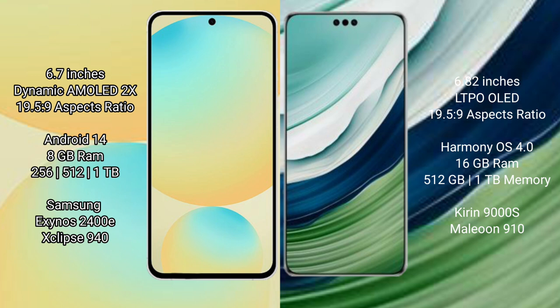Samsung Galaxy S24 FE comes with 8GB RAM and 256GB to 512GB internal storage. It features the Samsung Exynos 2400E processor with GPU Mali-G9840.